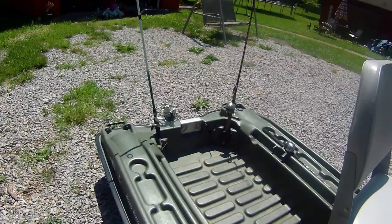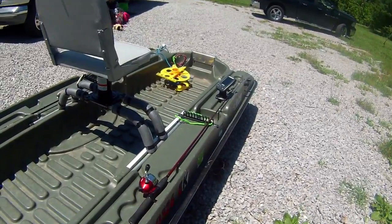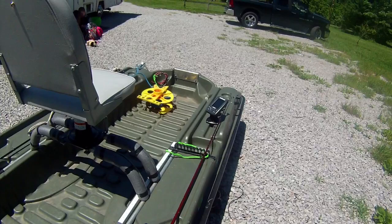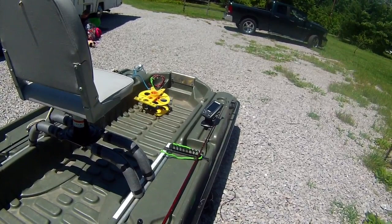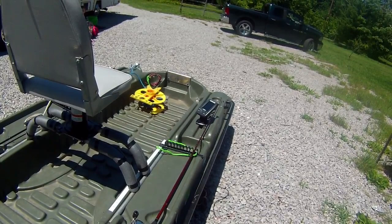In the back of the boat we have two rod holders, which come in really handy when you're carrying four or five rods on your boat. I went ahead and added a couple of rod holders myself, one on each side. These are actually really cheap — you can get them at the dollar store for a dollar a piece. They're meant for brooms or tools, but I repurposed them as rod holders.